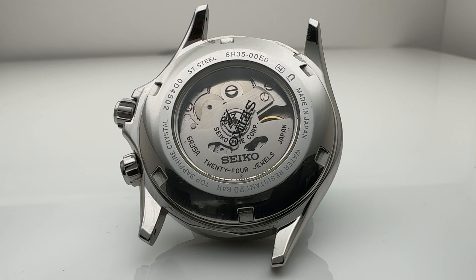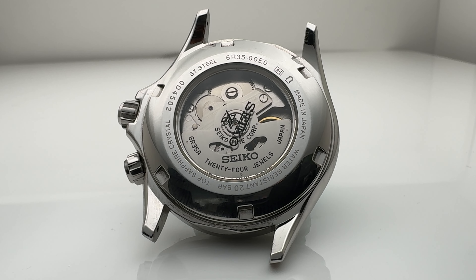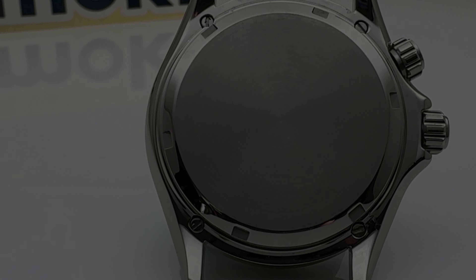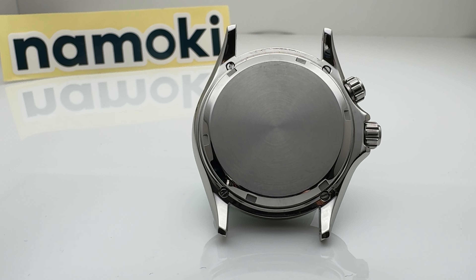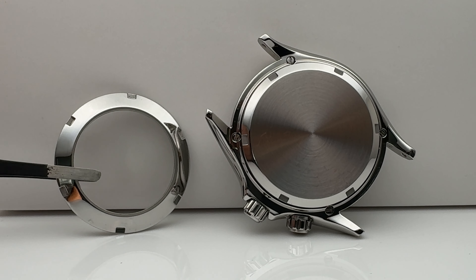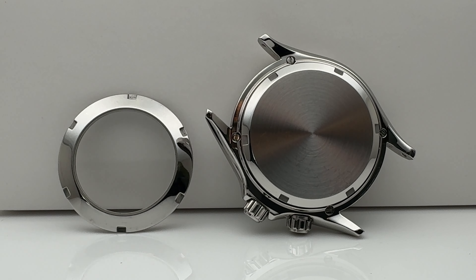Flipping them both over, the SPB121 offers a screw-down see-through case back that is heavily branded and engraved with text and numbers — which is probably where the watch gains most of its higher overall thickness compared to the solid brushed and polished case back on the Namoki. If I were to install a see-through case back on the Namoki Alpine, they would be much closer in thickness, but I'd rather not compromise an under-decorated movement.